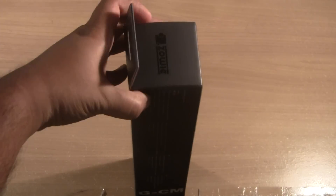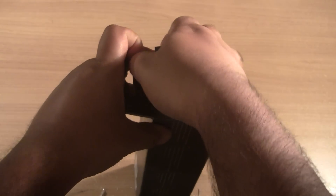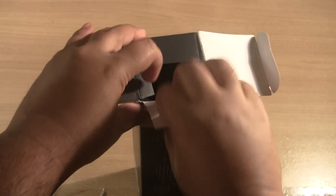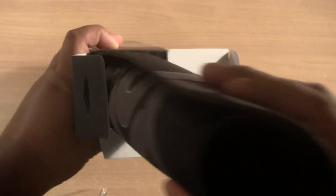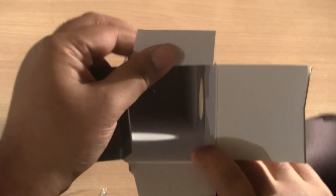Let's go ahead and start opening the product up itself. Really nicely presented — that's what's in there, nothing else.